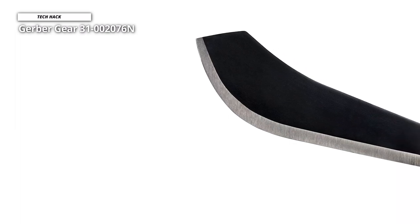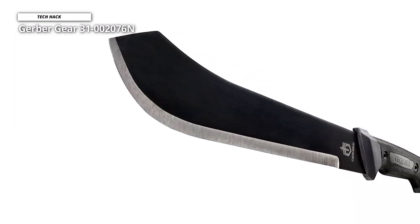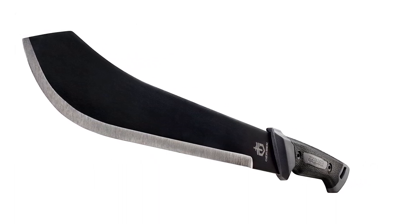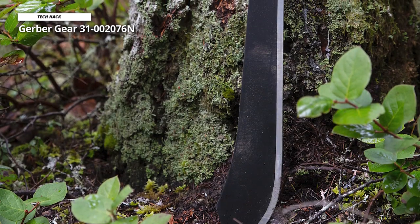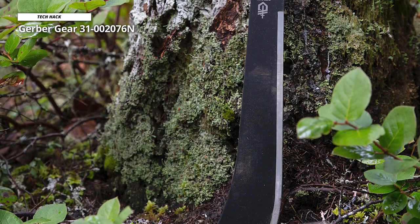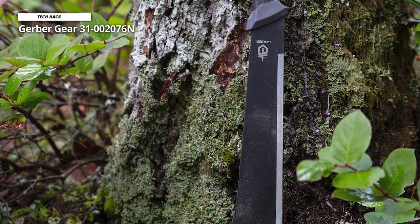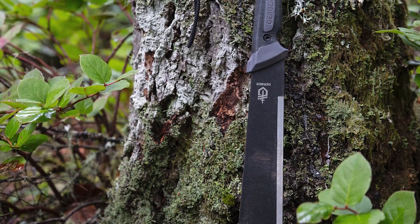This low-cost option is made of corrosion-resistant 1050 steel. The Gator Grip Handle punches above its weight in balance and comfort, providing a sturdy, tactile grip for confident cutting. The wrist lanyard provides much-needed protection while swinging. Overall, it's a fantastic low-cost chopping instrument that works well as a traditional machete and offers the best value for your money.